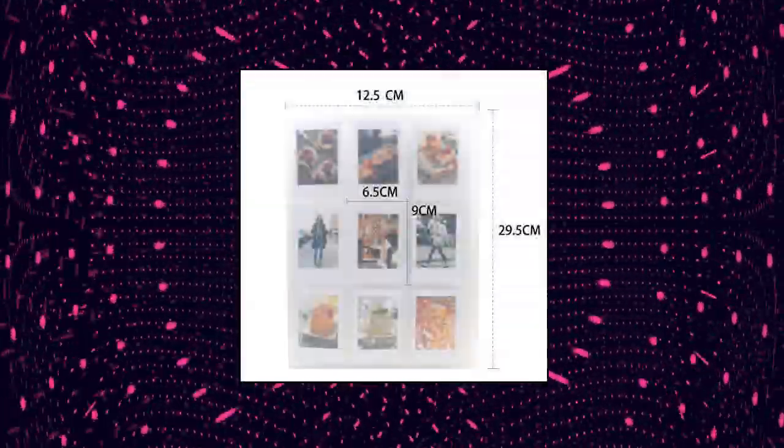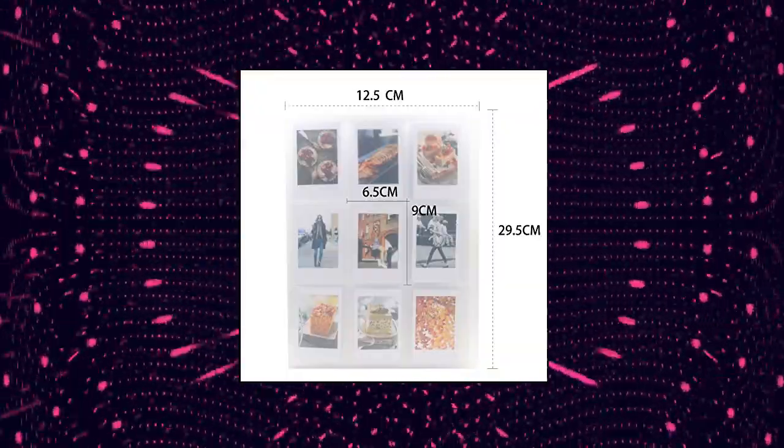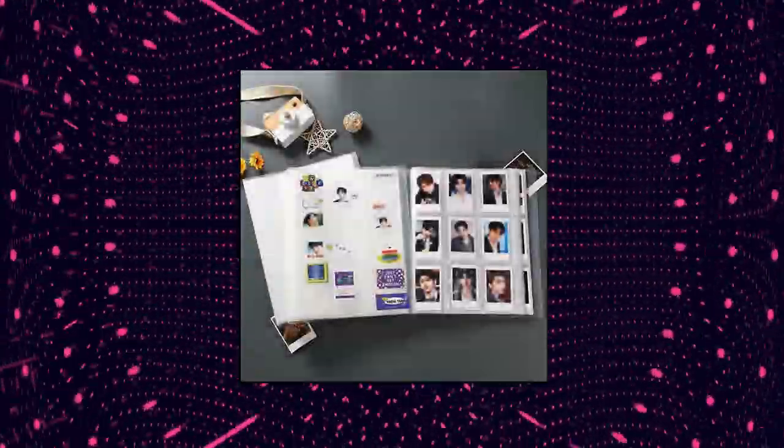Ablis 288 Pockets K-Pop Album K-Pop Photo Card Holder. Compatible with instant camera film taken by Fujifilm Instax Mini 7s, 8, 9, 25, 26, 50, 70, 90, Fujifilm Instax SP1, Polaroid Pic 300P, Polaroid Z2300, LGPD233, LGPD239, and K-Pop Photo Card.